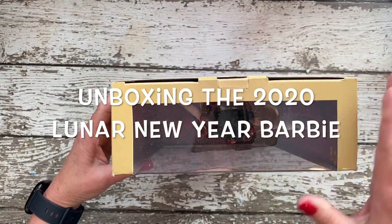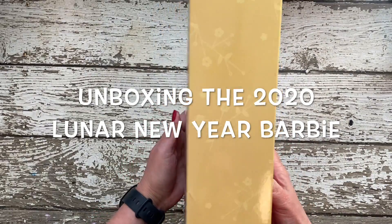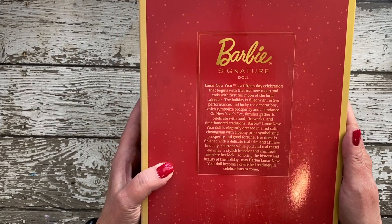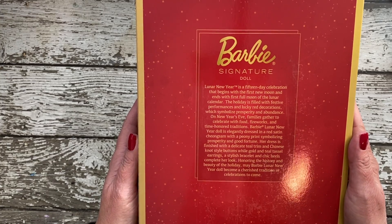Hello doll collectors, I'm Kim. Welcome to my channel, The Dolls, the Witch and the Wardrobe. Today I'm doing a quick unboxing of this Barbie Signature doll — the Lunar New Year doll from 2020.